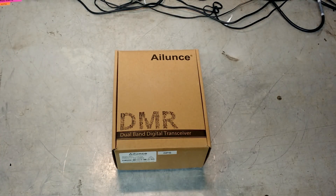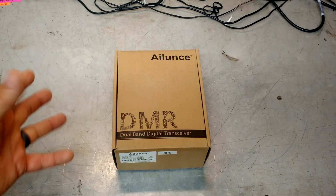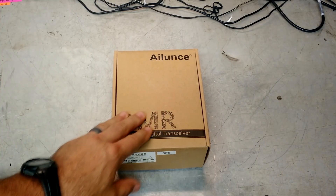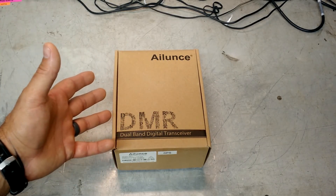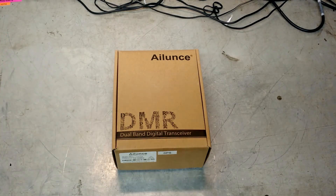Hey guys, it's Eric, owner of Farpoint Farms here in the mountains of North Carolina. Tonight I've got something pretty cool to show off, but let me do a little bit of backstory on this. About two or three months ago, I went to HamFest in Raleigh and picked up a 2-meter ham radio, which you've seen some videos on at this point.